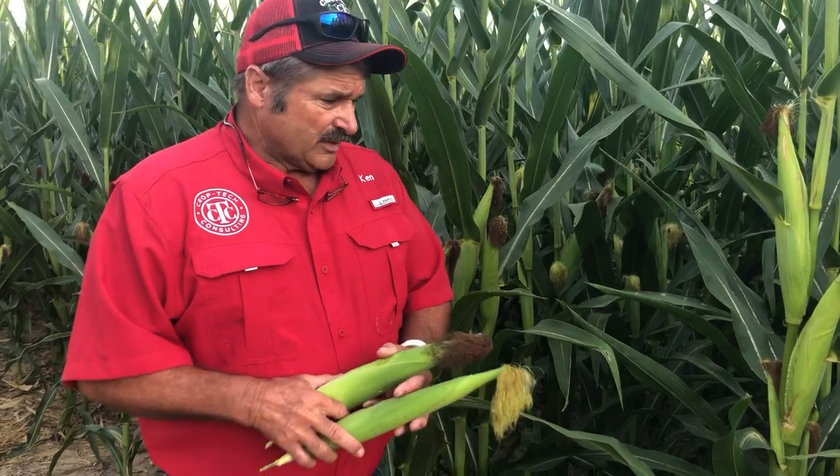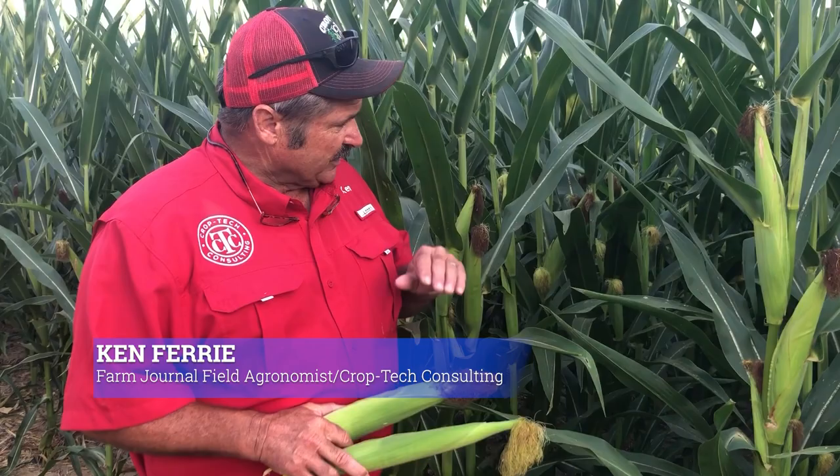Here we are in our 4-hour plot, and we're only 8 rows away from the previous one. Still got the uniformity we're looking at, still got nice plant health — everything looks on target.